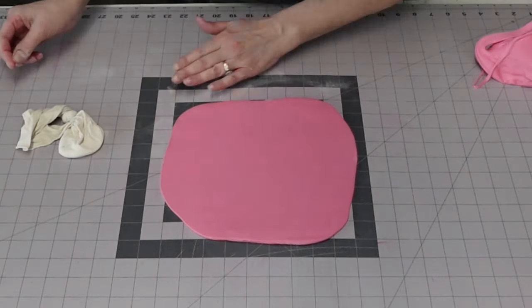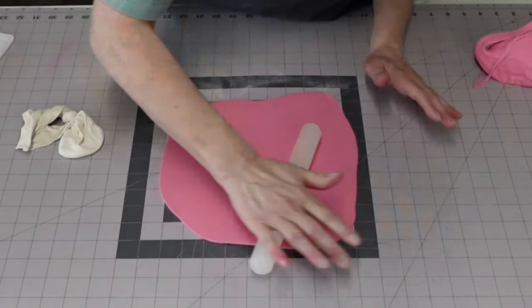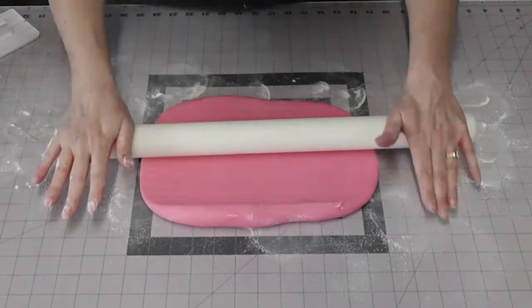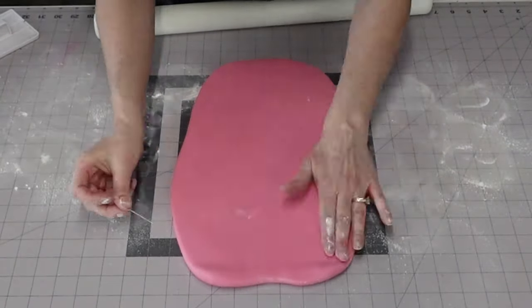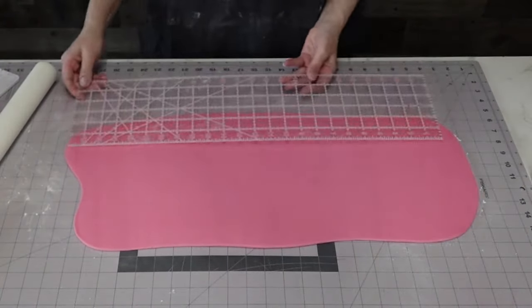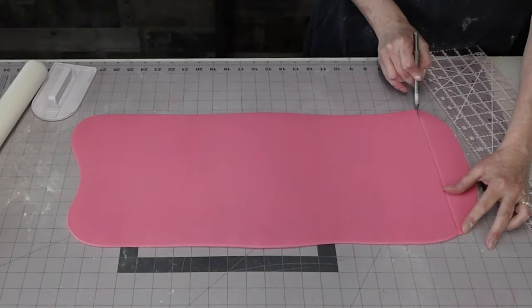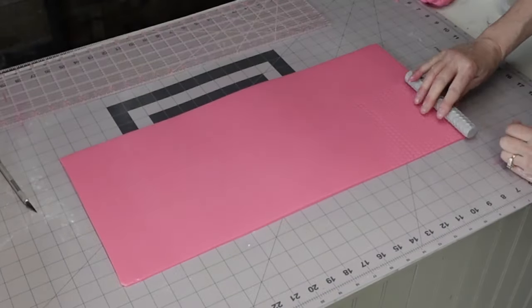I put those into the refrigerator — I did a variety of different shapes and sizes — to firm up, which doesn't take long at all. In the meantime, I'm going to roll out our hot pink fondant. I use Color Mill hot pink. I only have the oil-based Color Mill colors, and they work just as well as gel-based or water-based when it comes to coloring fondant.